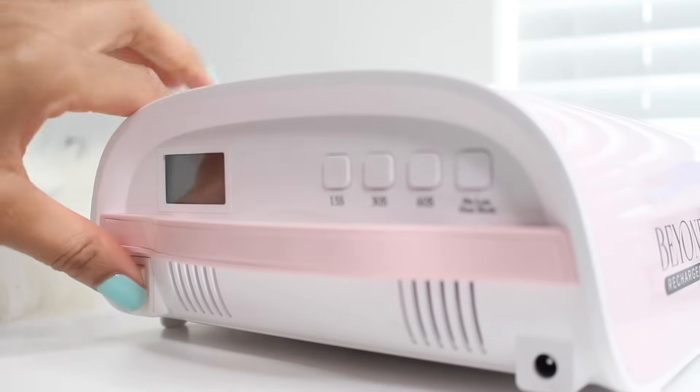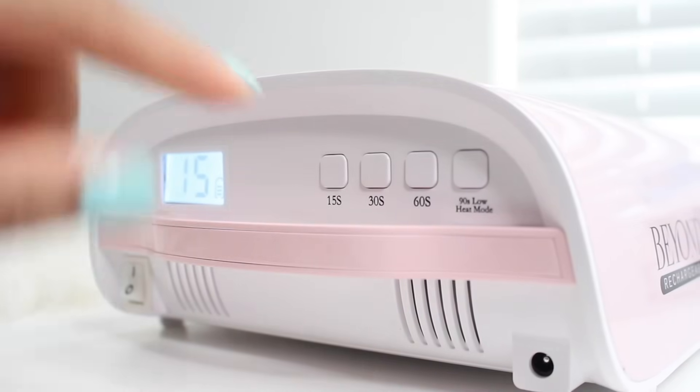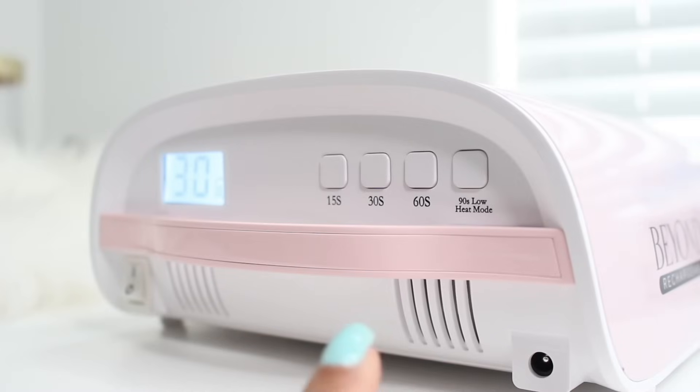Here is the back of the LED lamp. You have your on switch right here, and when you turn it on it will show you how many seconds it's going to be curing. Over here you can adjust the amount of time. Throughout this video I'm gonna be using 30 seconds as my curing time. You also have cooling fans back here and your charging port.